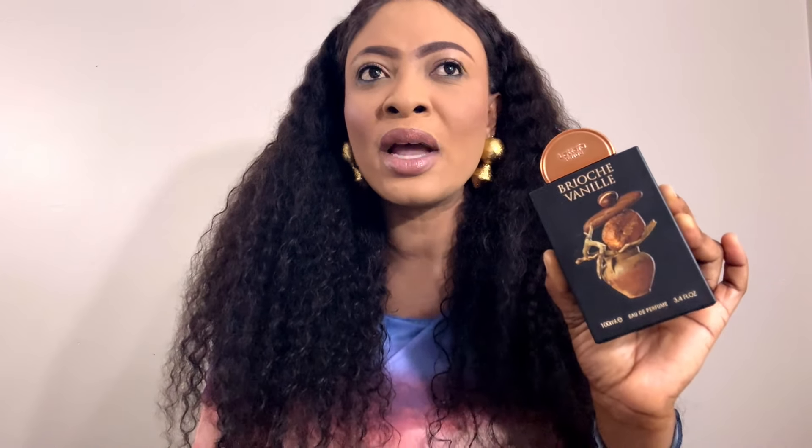If anything I'm getting some florals, and I can see the bread appeal at the dry down, but it's not a realistic one to me. It doesn't remind me remotely of anything bread, cake, pastry, or gourmand. It even has a bit of a bitter aftertaste feel to it. However, I sort of like this one in a weird way — it smells weird and I sort of like it.